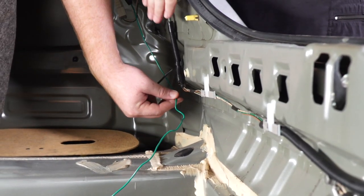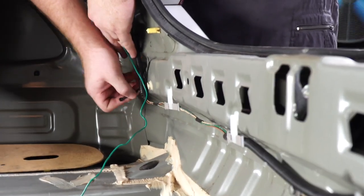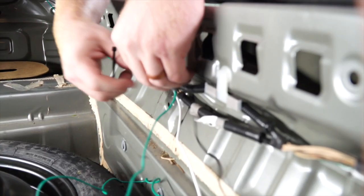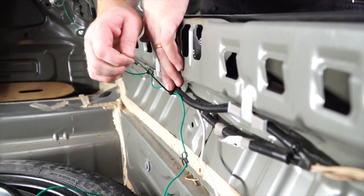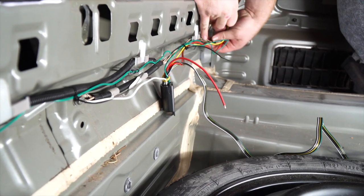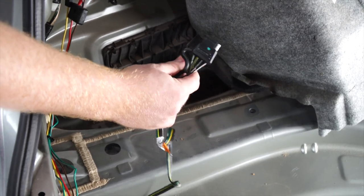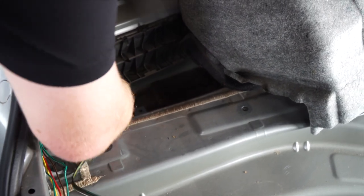Now we're going to clean up our wires by zip-tying them to the existing loom. With our four-flat, you can leave it in the trunk area if you'd like to keep it inside your vehicle. We're going to route ours towards the hitch, so we're going to push it right through this vent until it goes down.